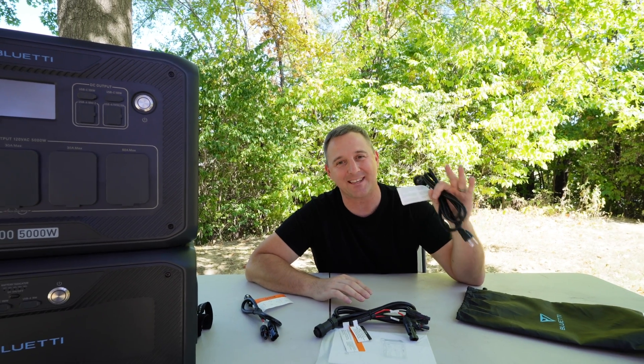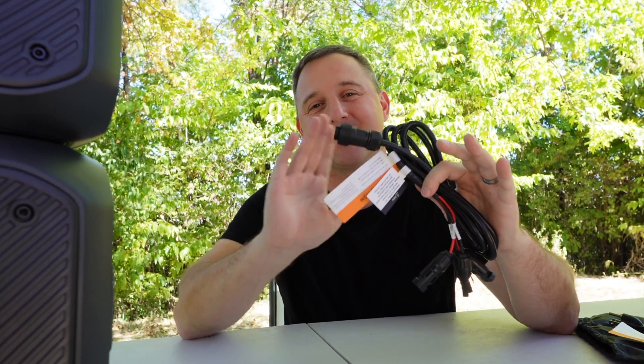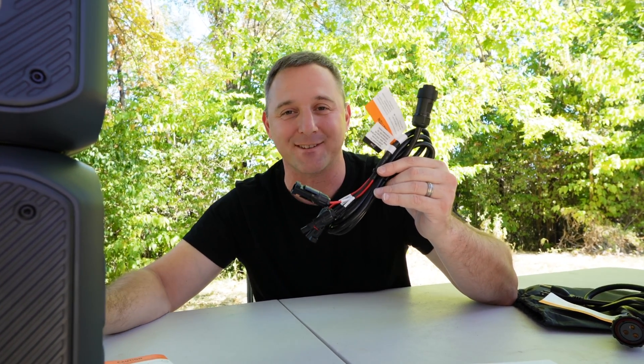The first thing in the AC500 box is a 15-amp AC charging cable that plugs into your standard wall outlet. Next, we have a DC charging cable with MC4 adapters, which allows you to plug solar panels into the AC500 to charge the B300S batteries. There is also a DC charging cable that plugs into your standard car outlet. Also included is a user manual, which is actually readable — this one actually has some useful information and is professionally written.